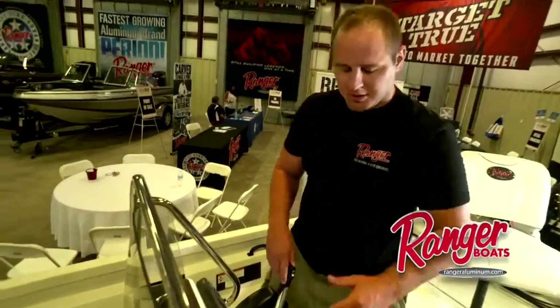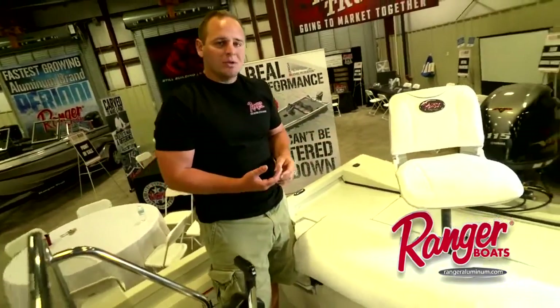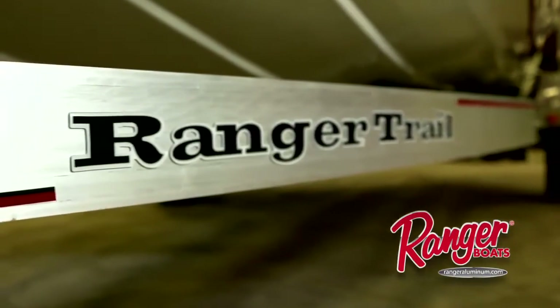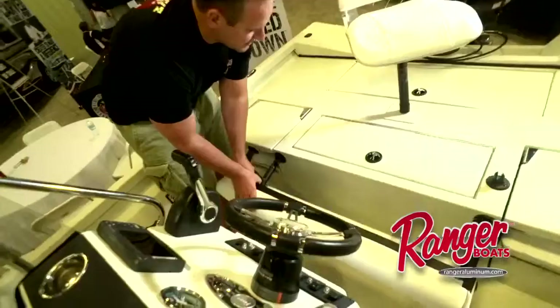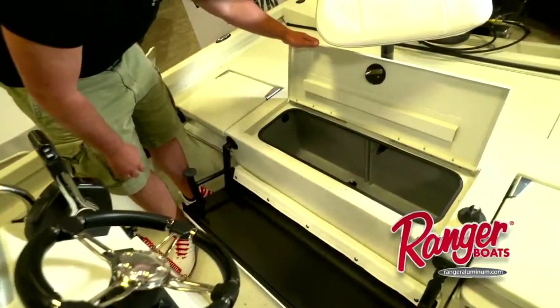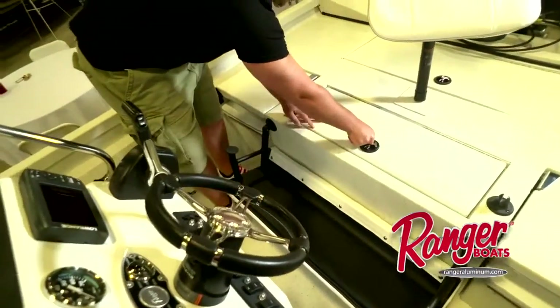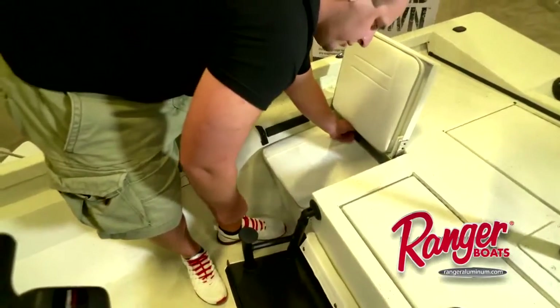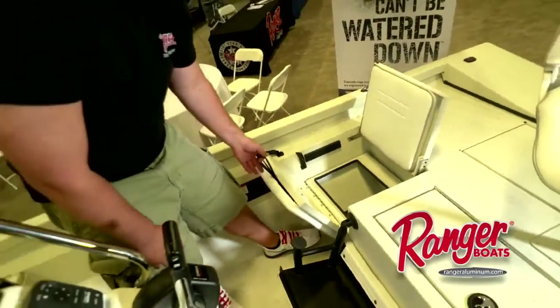As we transition to the back of the boat, the first thing you'll notice is the Ranger upholstery. That, along with our trailers, is made in-house, so we're able to control the quality, and that's important to our customers. You'll notice that we have a spacious live well that is able to keep the day's catch nice and cool throughout the day. You'll notice our jump seat storage on the port and starboard side that has storage underneath — a great place for life jackets, cell phones, and maps as well.